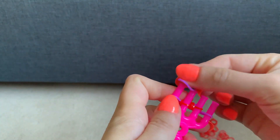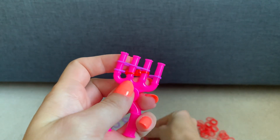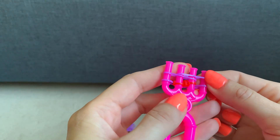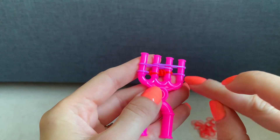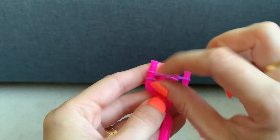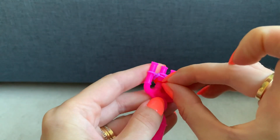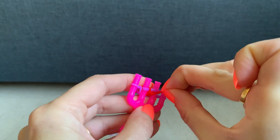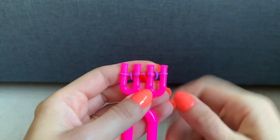Then get your second colour and stretch it across the first three prongs, then another one across the last three, and then go across all four — putting the bottom one over the top one, then the bottom one over the top two, bottom one over the top two, and bottom one over the top one.